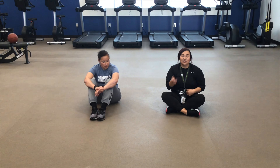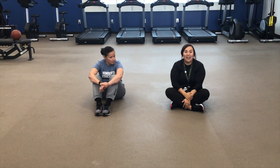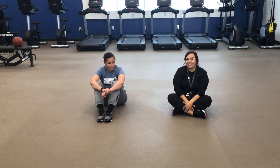Today, for your daily challenge, you are going to challenge a family member. I'm challenging Ms. Glory today, and what you have to do is time each other. Either hold a high plank or a low plank and see who can hold the plank the longest.